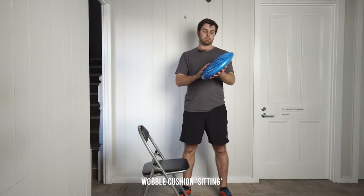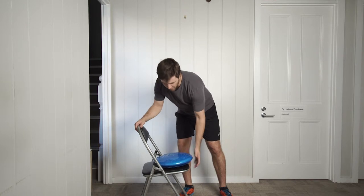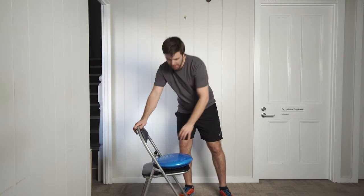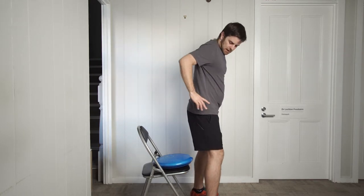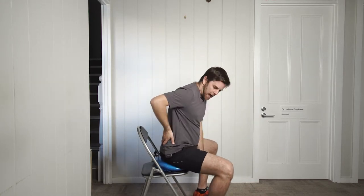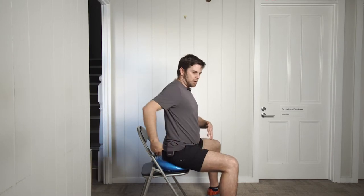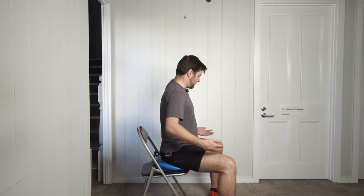I'm going to demonstrate how to sit on the wobble cushion. This will work on most chairs — you just need a firm base. The important thing is to make sure that your backside is behind you, and you can use the air and the dynamics that the wobble cushion allows to achieve that. You want that nice lordosis in the spine and to sit actively with the legs at approximately 90 degrees.